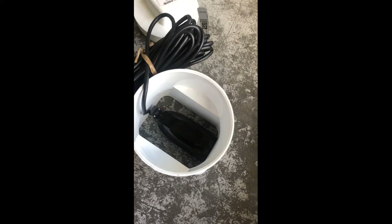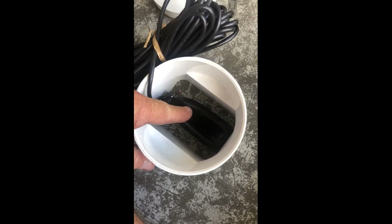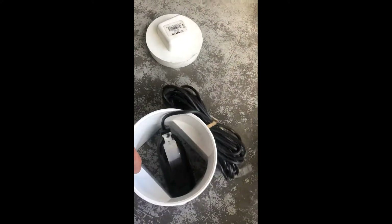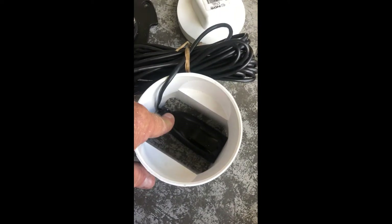I'm going to mount my Lowrance skimmer transducer in the hull of my 2020 FXHO Wave Runner. I'm going to mount this piece into the hull, then fill that with marine silicone and put this in place.